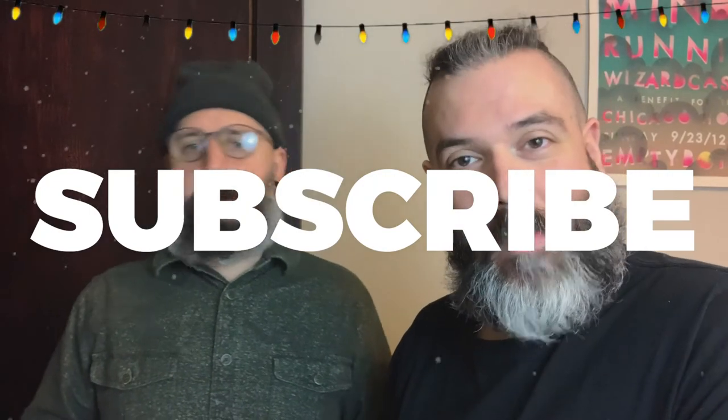Anyway, happy holidays everyone! Have a lovely, shmappy shmala days — whatever you celebrate. And if you haven't already, please remember to subscribe, hit that like or dislike button, and until next time — ciao for now, smell you later!